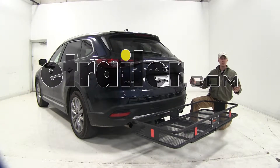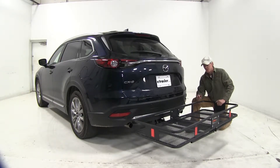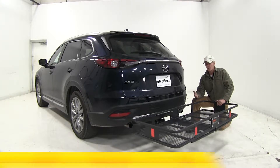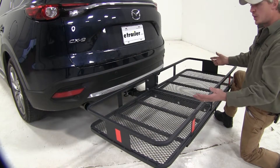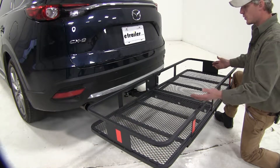Today on our 2016 Mazda CX-9 we're going to be doing a test fit on the current cargo carrier, part number C18152. I've already got it loaded up on the CX-9 just to give you a good idea what it looks like.